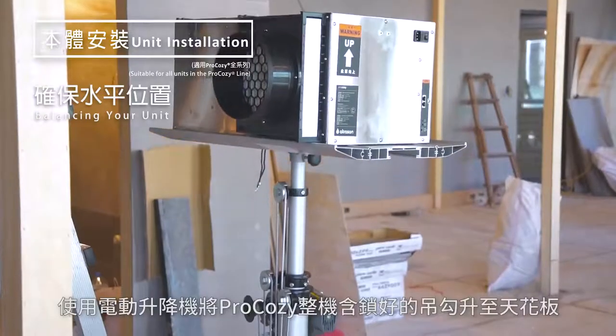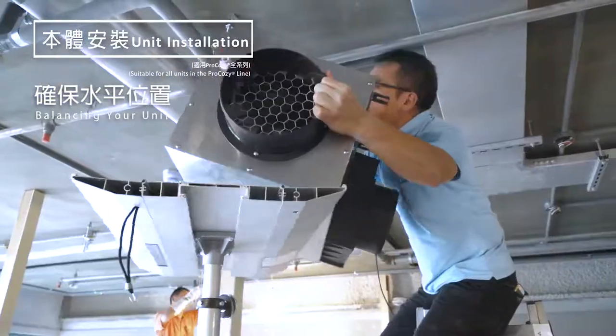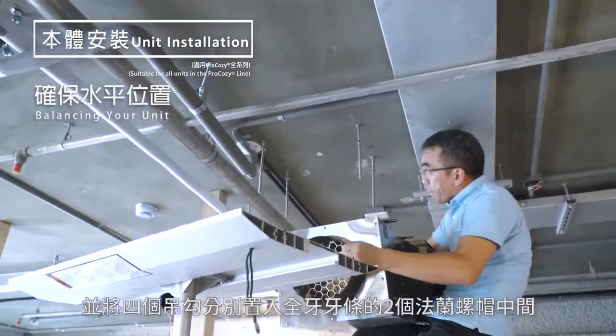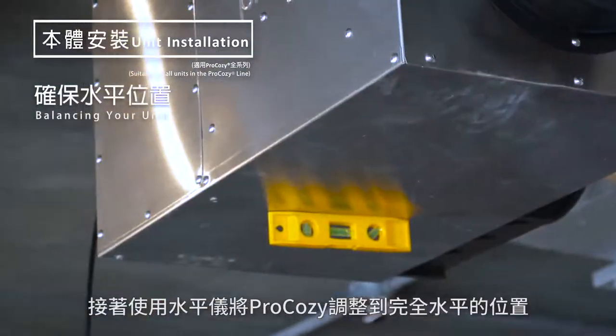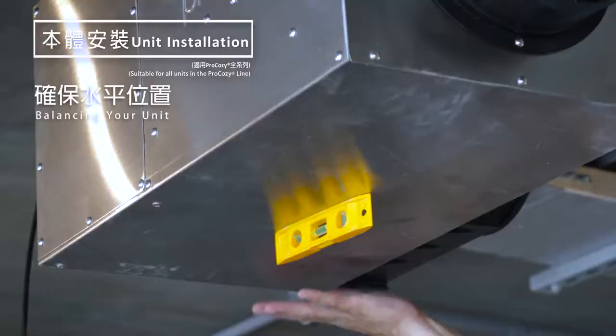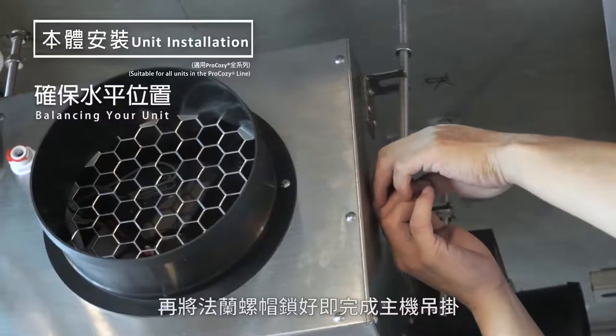Raise the Pro-Cosie unit to the ceiling with the hangers already fastened. Place the hangers in between the flame nuts of the 3/8 inch stainless steel threaded rods and adjust with the lever before fastening the flame nuts. The setup for your Pro-Cosie unit is now complete.